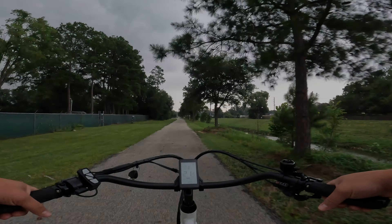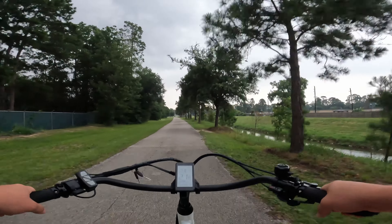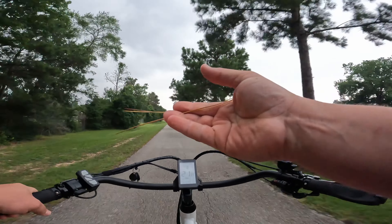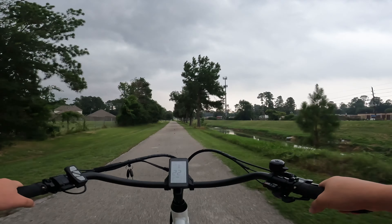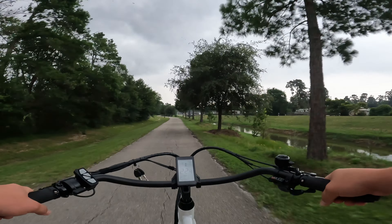Oh lord, all right guys, this may be my last and final review. I just want you to know it's been a pleasure reviewing bikes for you. What is that? Oh, it's pine needles hit me in the face. All right, let's get back to the bike review — we'll get away from the life and death stuff.